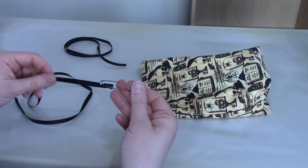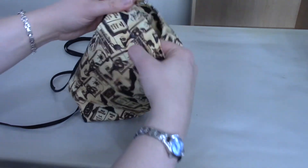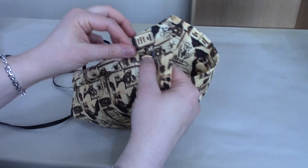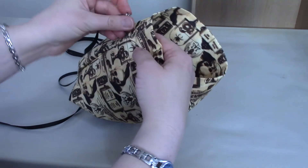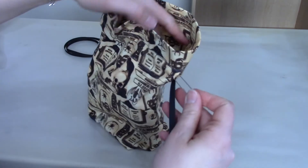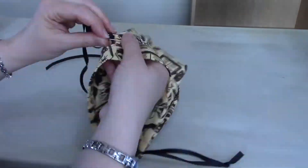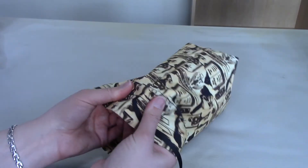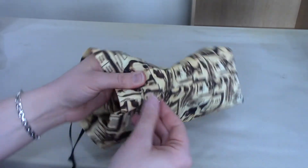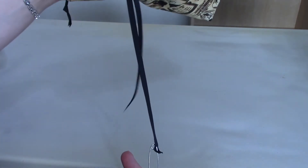The final step is inserting the drawstrings. Using the safety pin, insert one drawstring into a drawstring hole and take it all the way around the bag — it'll come back out the same hole it went in from. Tie those ends off, then repeat with the second drawstring going in the other hole and coming back out where it started, and tie that one off. Then you're done.